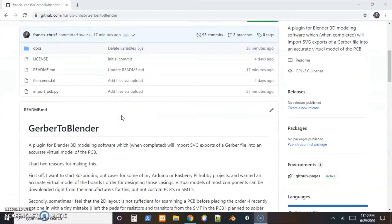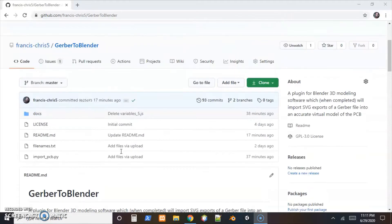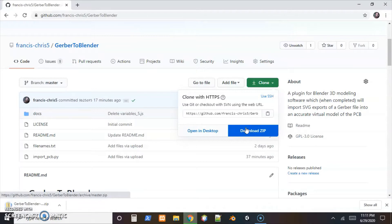I put the project here on GitHub, gave it a little write-up about why I did it — had that obvious mistake lately — and put the readme together along with the plugin. This text file is kind of important for it. I'll go ahead and download this as a zip folder and walk through it.